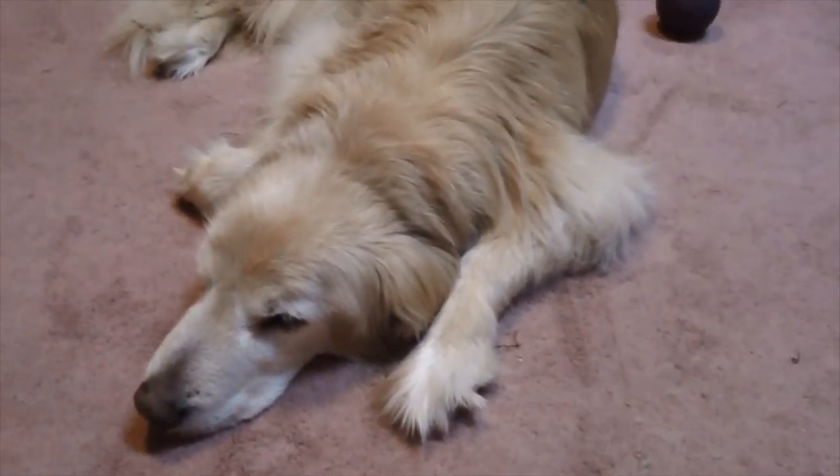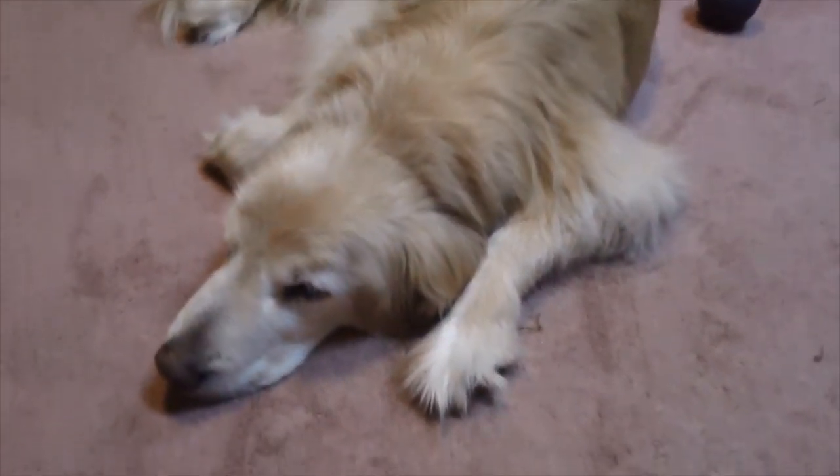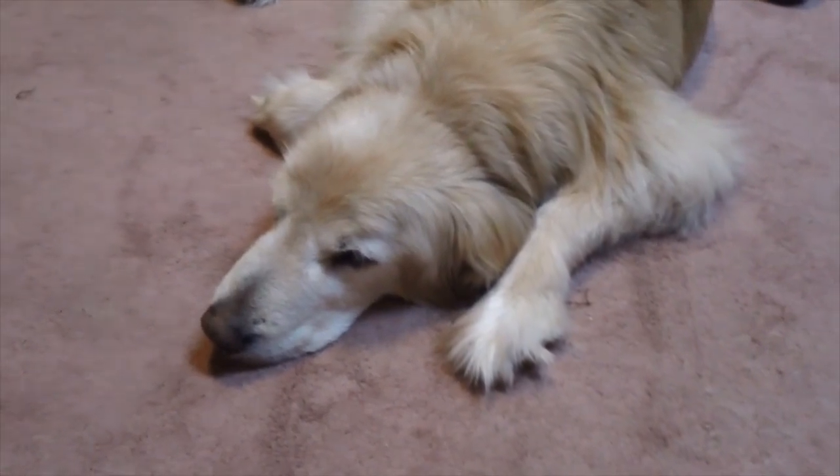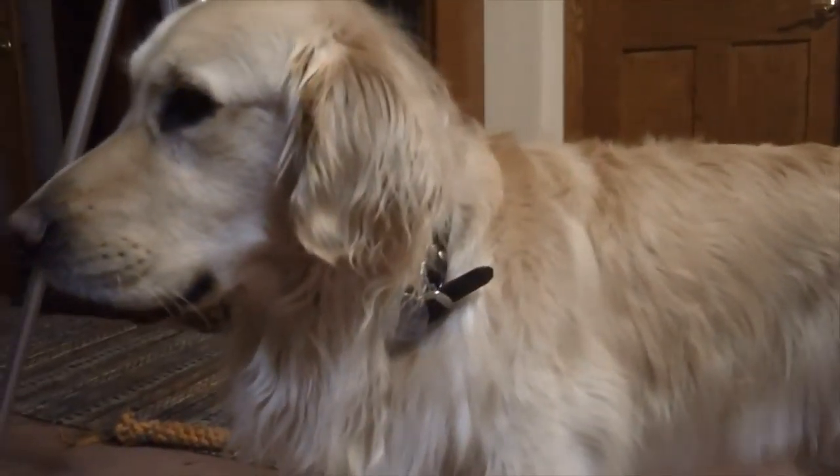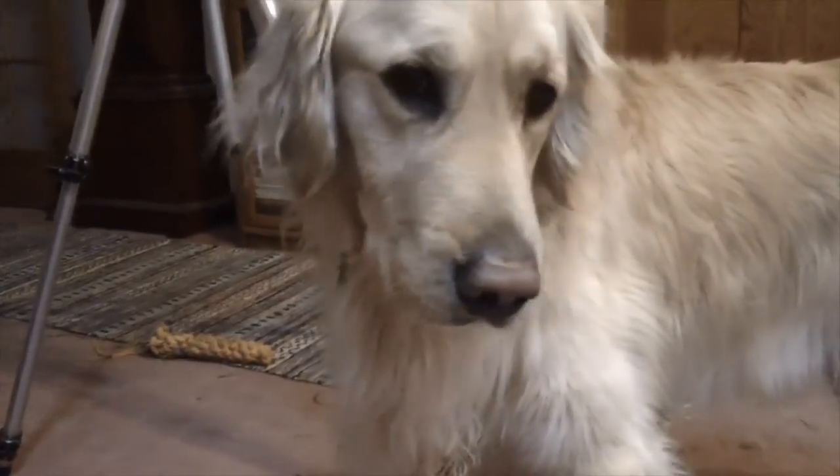I'm going to put everything back in this tier and we'll move on. Another sneak peek of the goldies — there's Caleb, he came out to see what was going on, and there's Alex. I'm going to get the camera onto the tripod and we will get to the second tier.